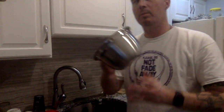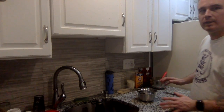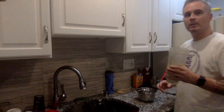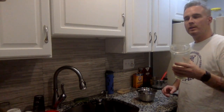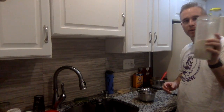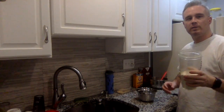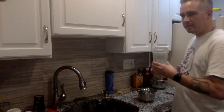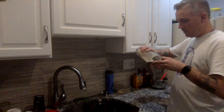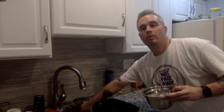Now grab a bowl and we're going to start mixing the dry ingredients. We'll start with two cups of oat flour. Don't go out and buy oat flour — all I did was take two cups of rolled dry oats, run them through the Ninja or a Magic Bullet, blend into a nice powder, and you have yourself two cups of oat flour.